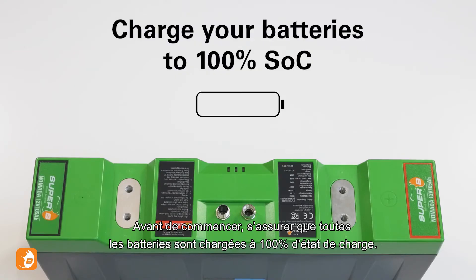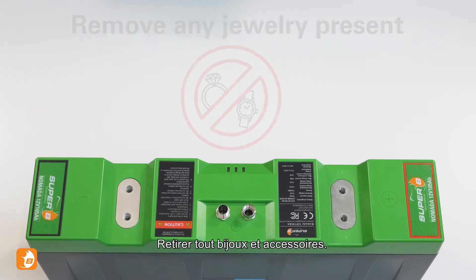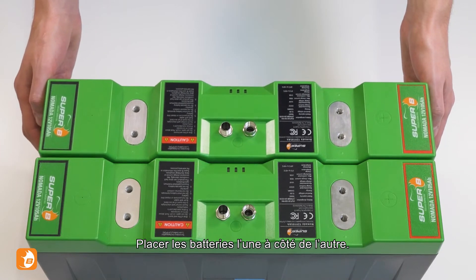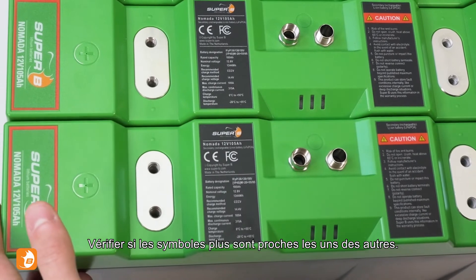Before we begin, make sure your batteries are charged to 100% state of charge. Remove any jewelry and accessories. Place the batteries adjacent to each other and check if the plus symbols are next to each other.